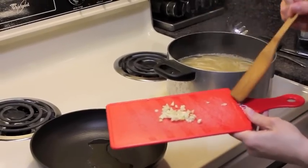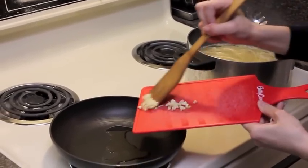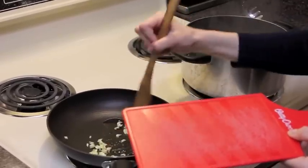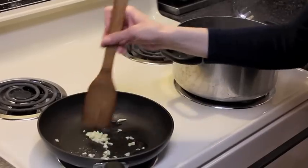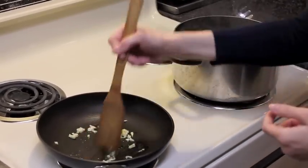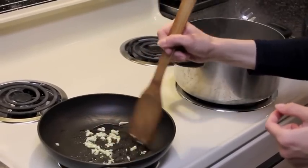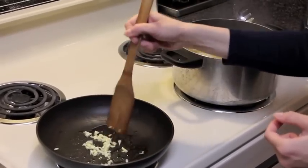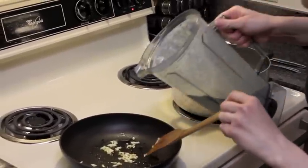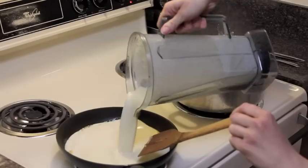Now I'm going to add some freshly chopped garlic to just a tiny bit of olive oil. This wasn't on the recipe list, but I just like to add this to my alfredo sauce because I'm a garlic lover. I'm going to let my garlic saute for just about 30 seconds to a minute until it's just a little bit brown. Our garlic is also finished sauteing — it's just getting brown on the edges — and I'm going to go ahead and pour in our alfredo sauce.